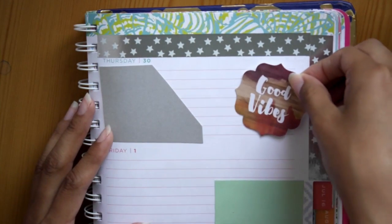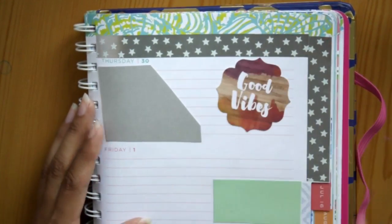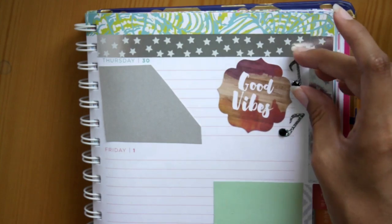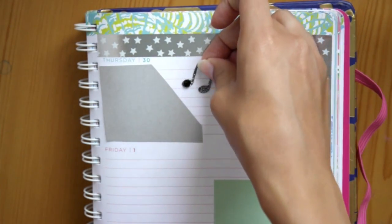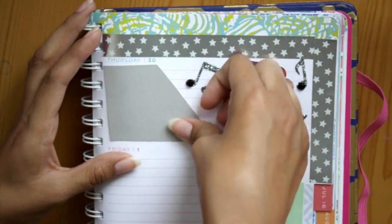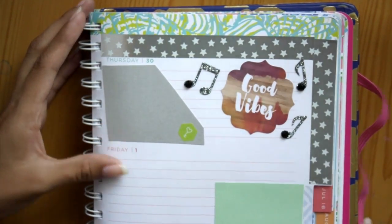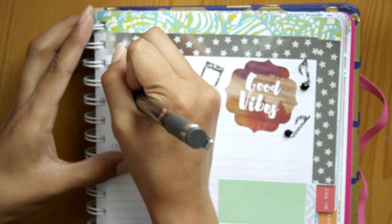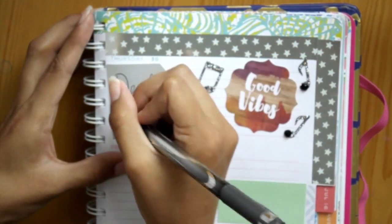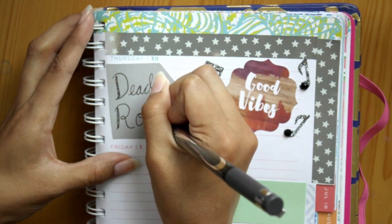For Thursday, since it was the concert, I kind of themed the day around that. First I put down a 'good vibes' die cut, and then these cute little glittery music notes — I was a bit iffy about those because those little black circles are like jewels that pop up, making it harder to write on the pages, but I put them down anyway because they're cute. Then I put down a little green heart key sticker and wrote 'Dead Rocks' on it, because the DJ duo we were going to see is called 'That's Dead,' and since they're playing at Red Rocks they call it Dead Rocks.